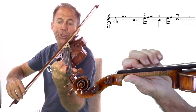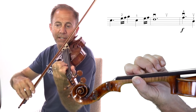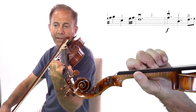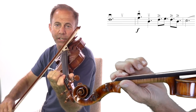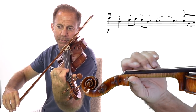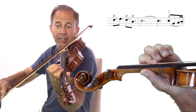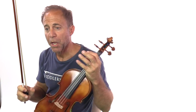In bar 11, it could be easier to play in positions. If you're used to using positions, try 2nd position on the G and the C. Shift to 3rd, 2nd again. Keep the 4th here, and then shift to 1st. And then 3rd position here. That's my avoid-the-string-crossing suggestions.